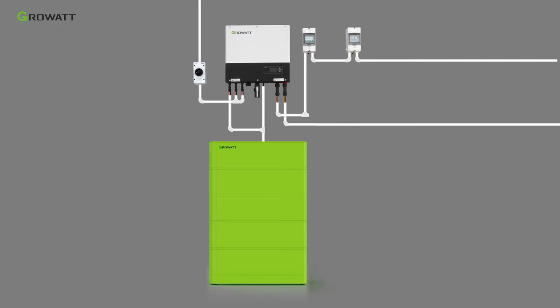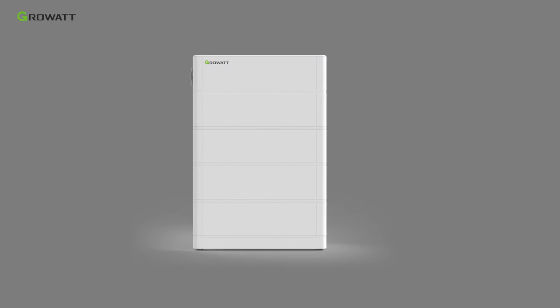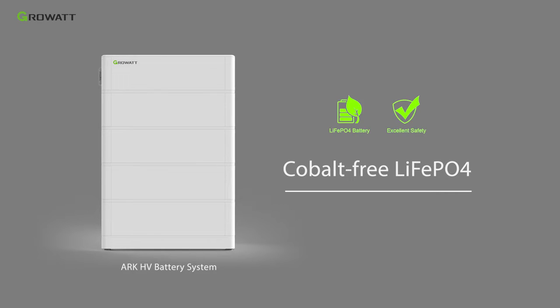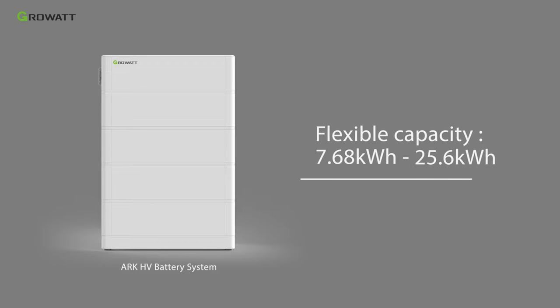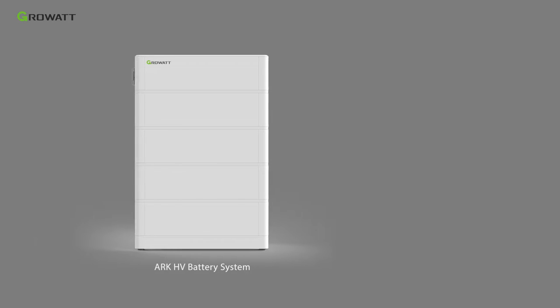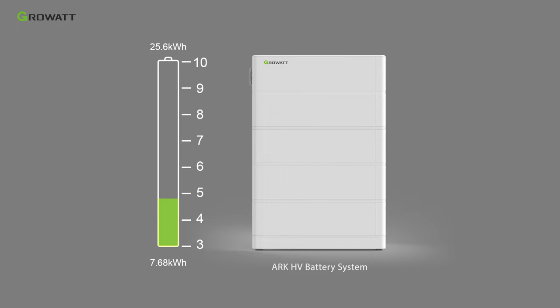The lithium battery used in this video is the ARCHV battery system. ARCHV battery uses cobalt-free lithium-ion phosphate material to guarantee excellent safety. Offering flexible capacity options for customers, each battery module is 2.56kWh, supporting 3 to 10 pieces in series, covering 7.68kWh to 25.6kWh.